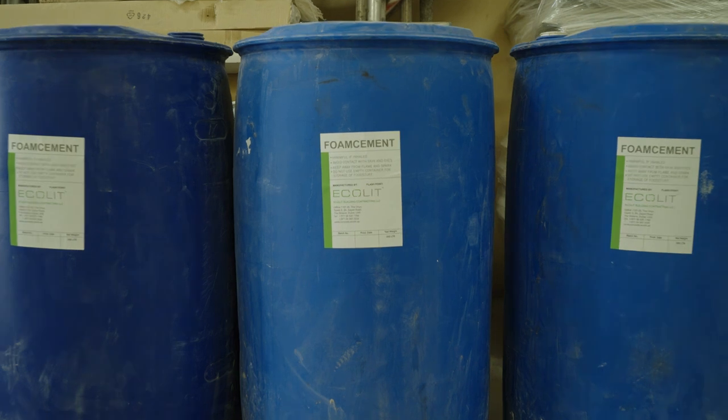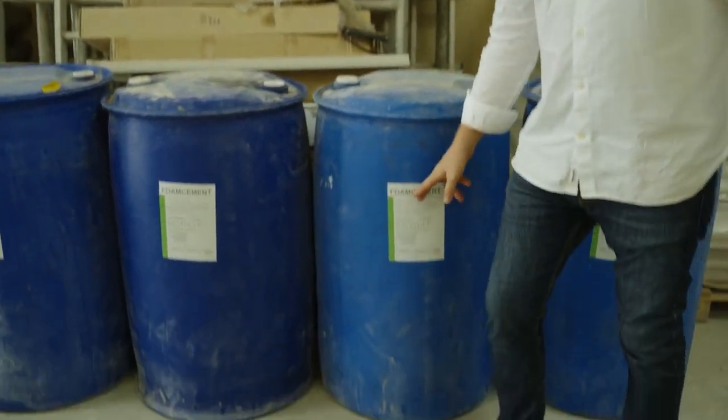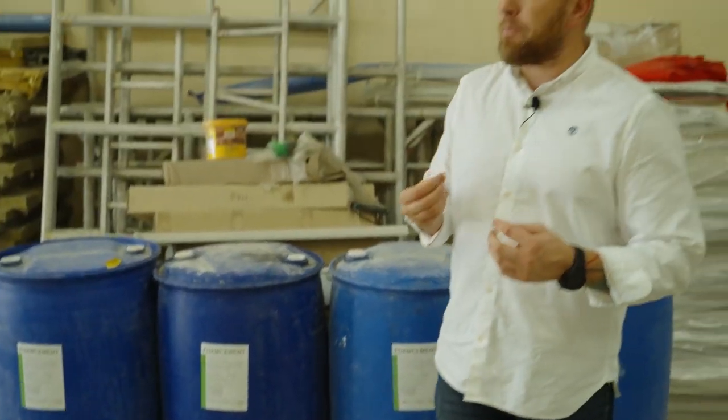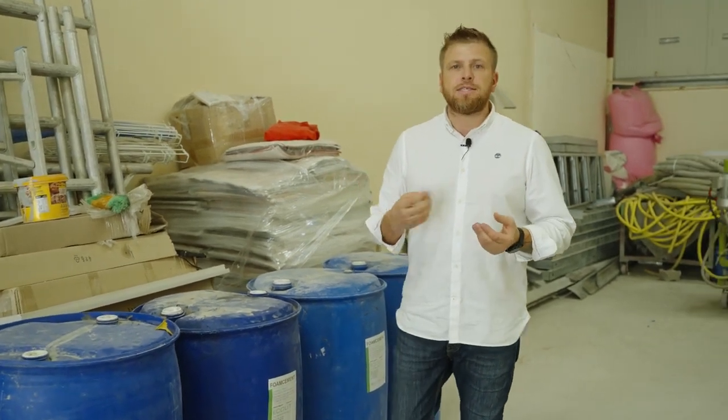One more thing I want to show you: our chemicals. The chemicals we manufacture here in Dubai are based on chemical additives and some natural components, especially for hot and subtropical climates. We also have a protein option on the market — protein works very well, but it's good and suitable for CIS, Europe, Canada, US and UK markets. Here in GCC countries and subtropical climates we use chemicals, because chemicals are protected from heat and have a very long span of use with our mixers.